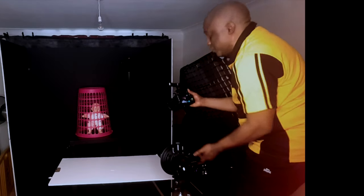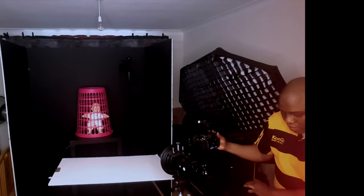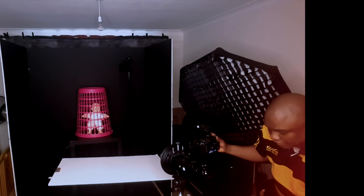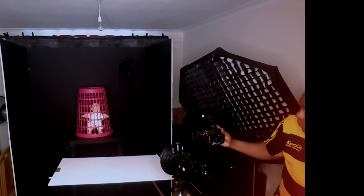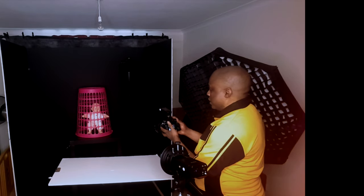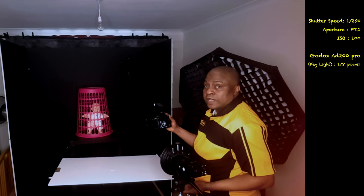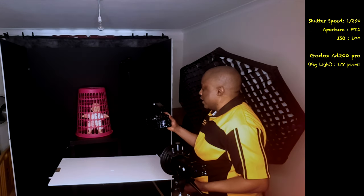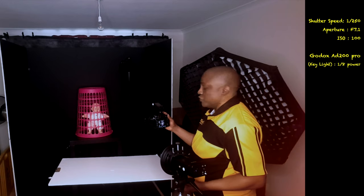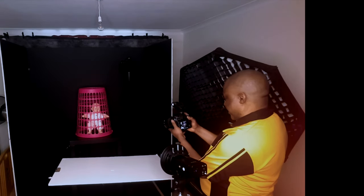A lot of you would ask me what my camera settings are. My camera settings are basically shutter speed 250, aperture f/7.1, and ISO 100. I'm just going to take one more shot and I'll call it a wrap.